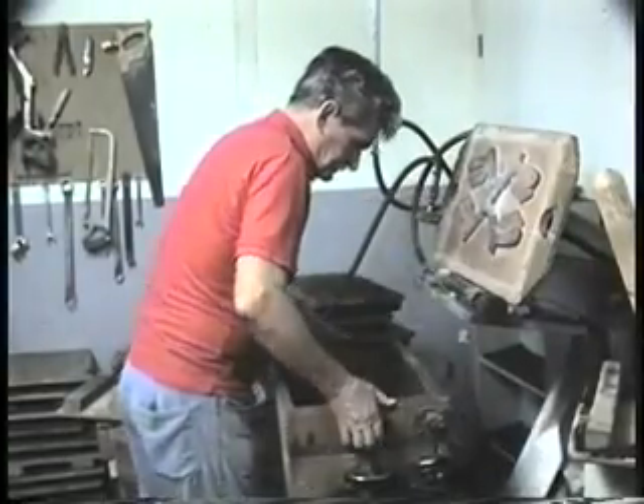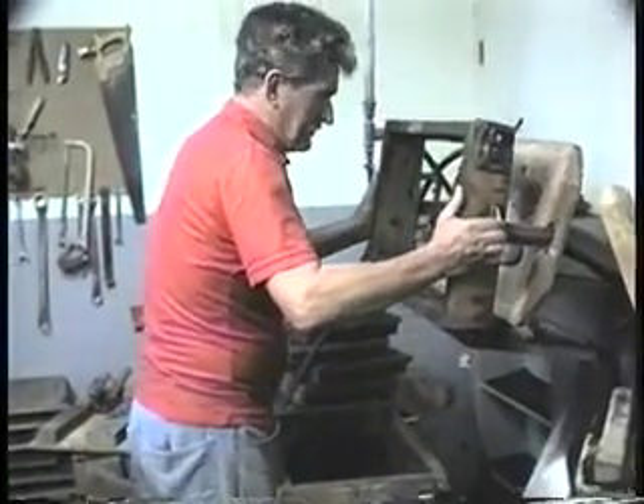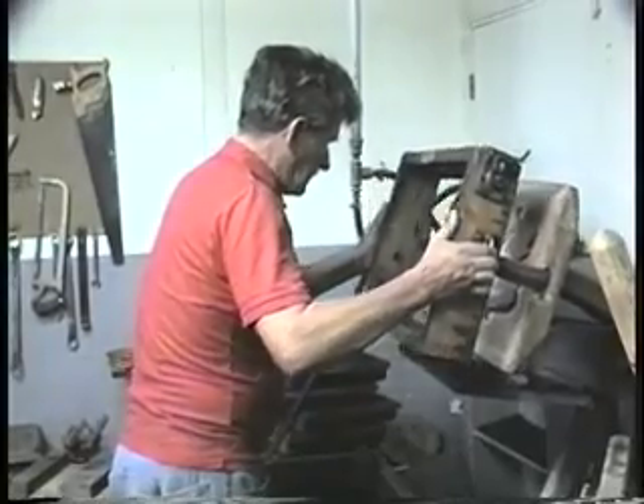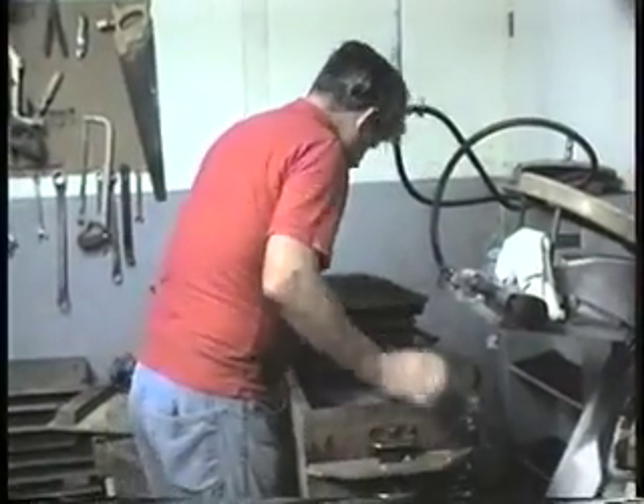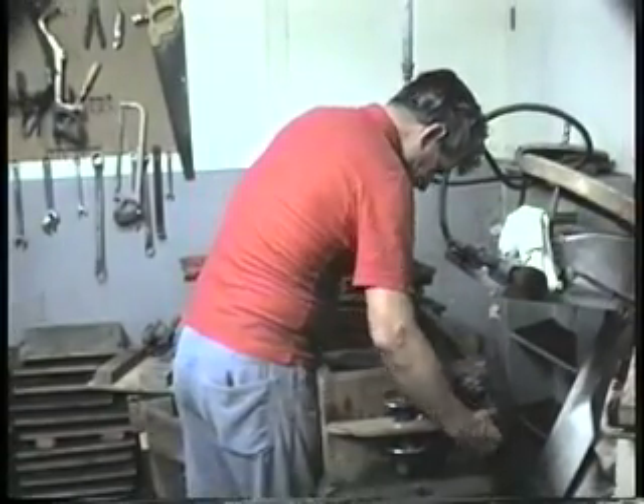This video shows the sand casting process to make a mold to produce aluminum castings. This particular item is a handle for a snake catcher. The match plate makes four handles at one time.